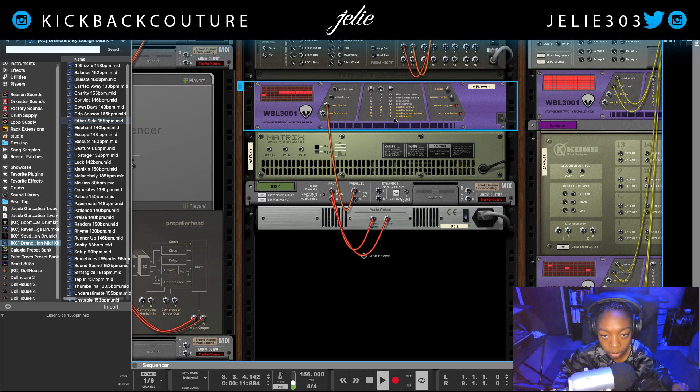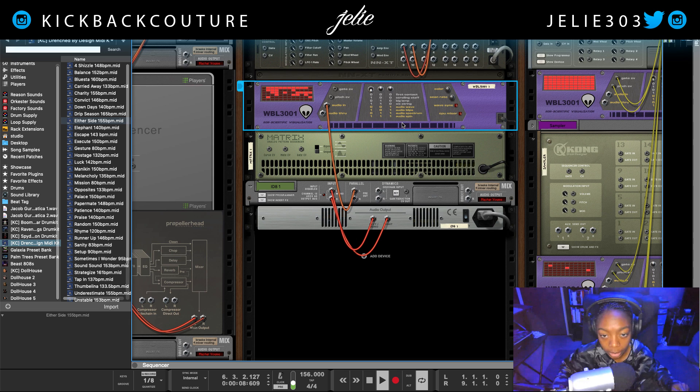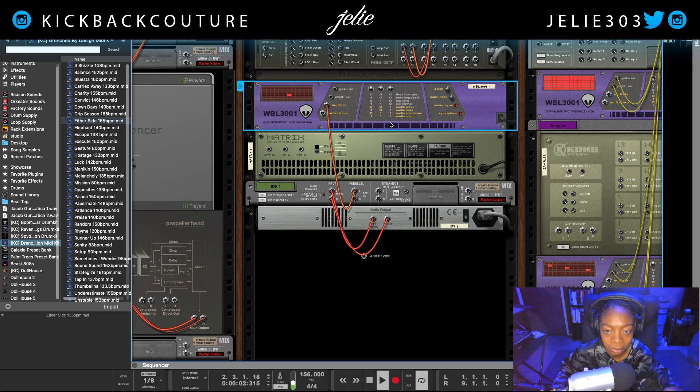The next one is 'audio blip,' and then we have 'audio spectrum' — really interesting combinations you can get. The last one is 'audio spin,' my least favorite, but I'm sure it's useful for something. Over here we also have a color knob so you can change the colors.